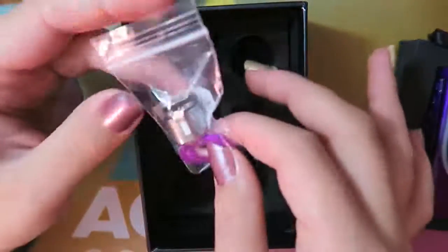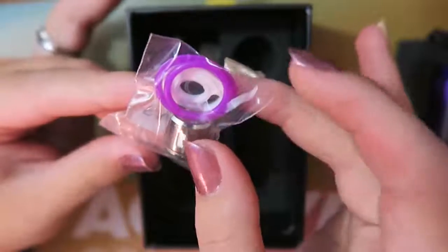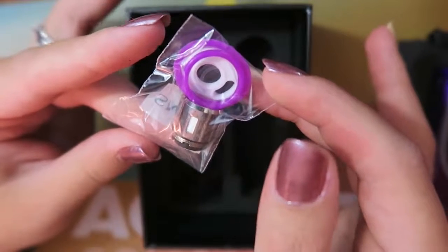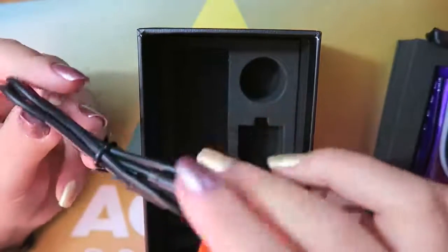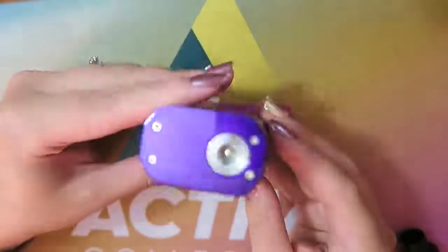Also in the kit you get spare o-rings and another coil — a 0.15 ohm V8 Baby T8 quadruple coil, good between 50 and 100 watts, best rated at 60 to 80 watts. You also get two tank vape bands and a micro USB to USB charge cord.